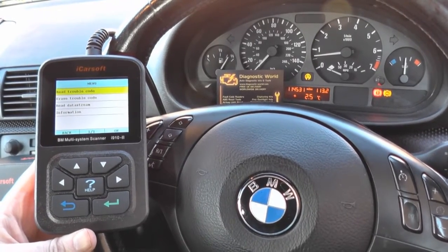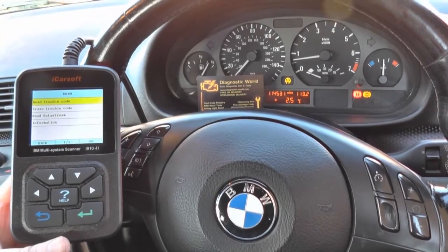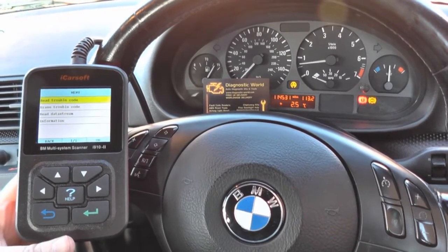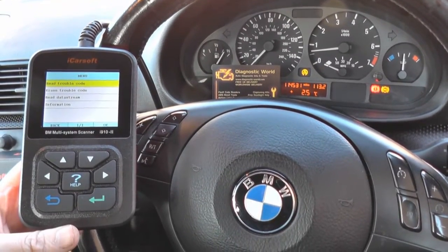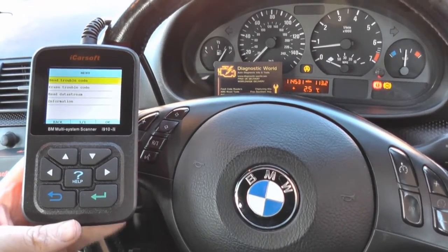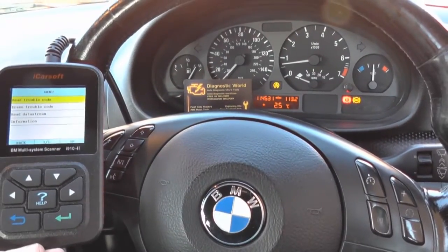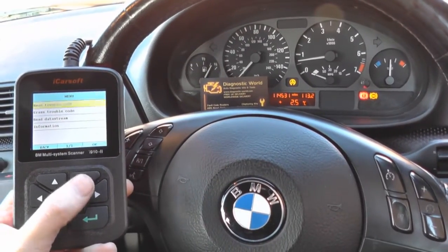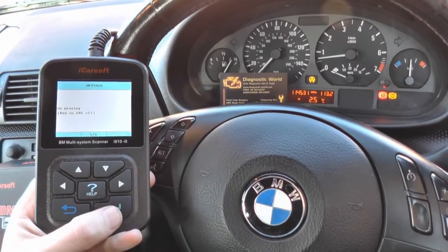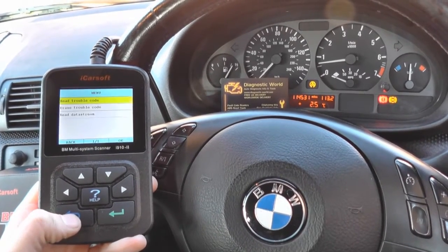We're back in the car now - we have replaced the ABS sensor, £20 from Bavarian Dominator Auto Diagnostics, and the parts came quite quickly. The warning lights are still on the dashboard. What we need to do is erase the trouble codes and that should tell the ECU that the fault has been repaired. We'll click on 'erase trouble codes' - fault codes are erased.